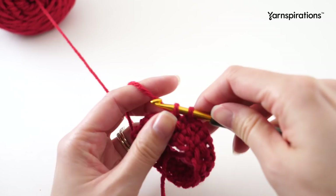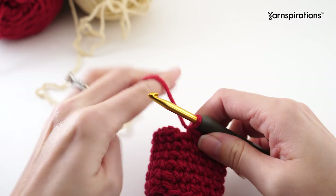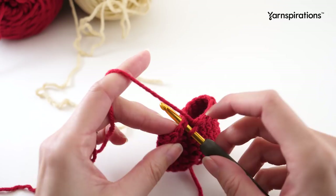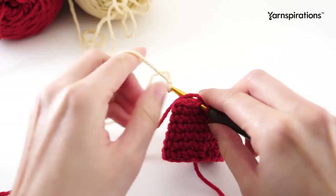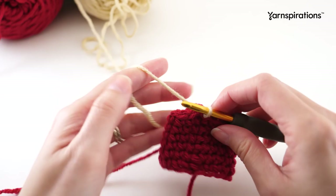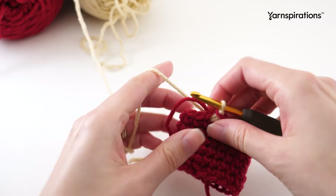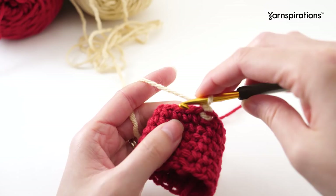Once you get to the end of that fourth round, before you join with a slip stitch, grab contrast color A. When I transition colors like this, I stick my hook into that stitch as if I were going to slip stitch, but instead of yarning over with the red color, I add the new color. You can create a slip knot or not - place that loop on your hook, pull it through the stitch and through the loop on your hook. Now you're ready with the new color. Trim off your main color and continue the repeat of round two - one single crochet into every stitch - for a total of three more rounds in this new color.